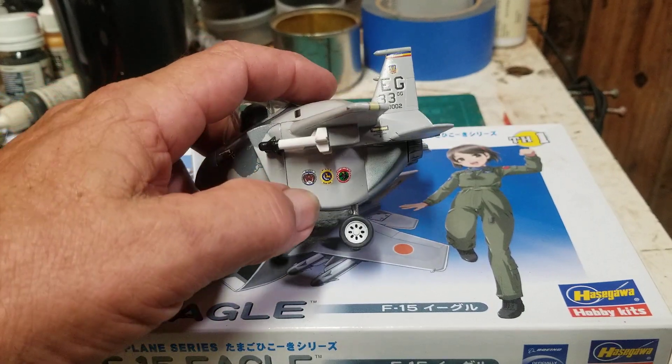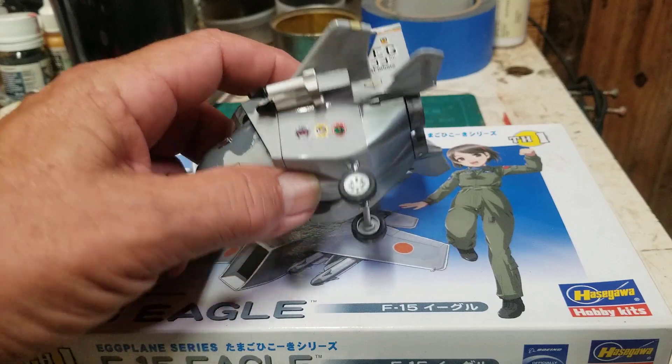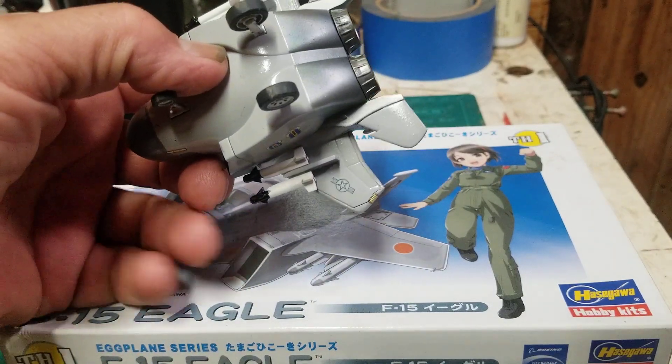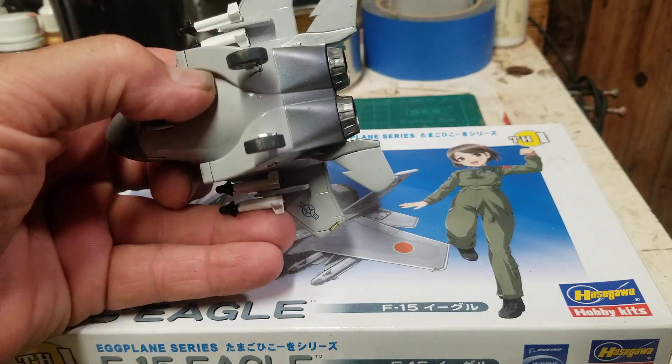Yeah, these broke — they only separated, so I just put them back together. That one had broke on the end, and that end cap disappeared.